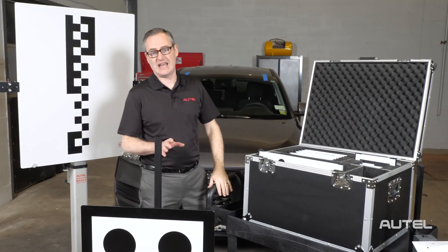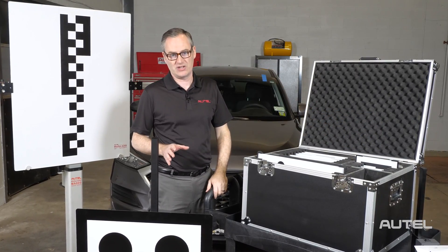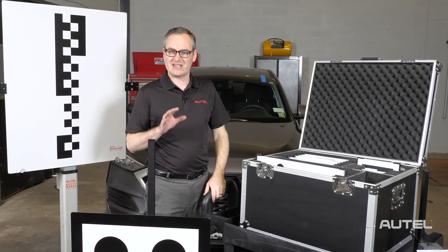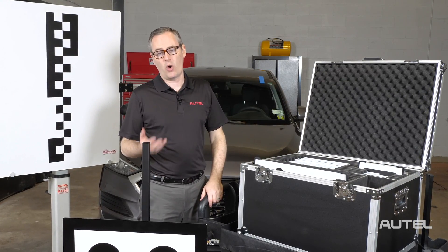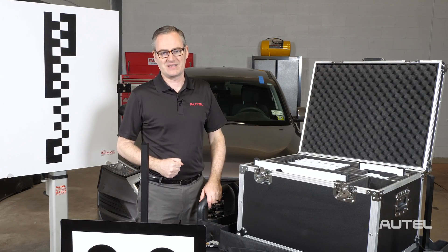Rest assured, whether this is your first ADAS calibration or your hundredth, you can rely on our software — which is extremely detailed — to help you with placement, target selection, and of course, ultimately successful calibration of your ADAS system.